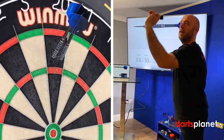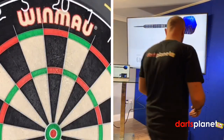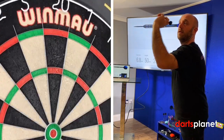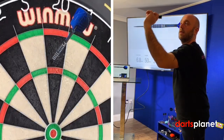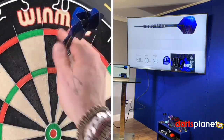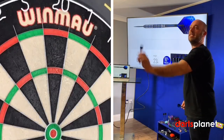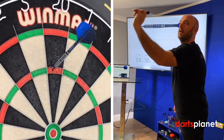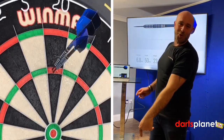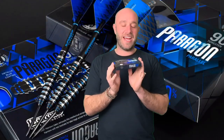They do fly really nicely - they would definitely suit someone who is a middle gripper or rear gripper. 60 again, so they're flying straight as well. I'll grab one more handful because I'm determined to get a decent score. 140! Right, we'll have a quick summary on these.